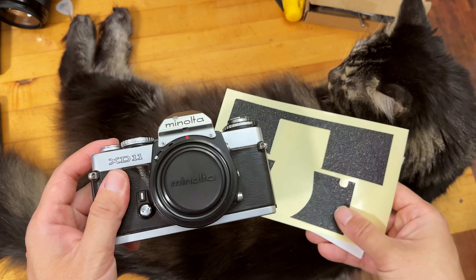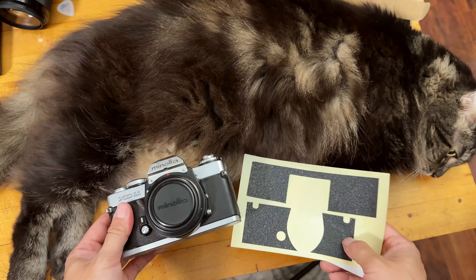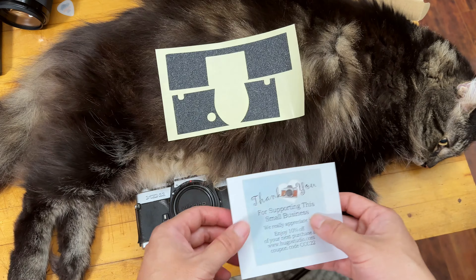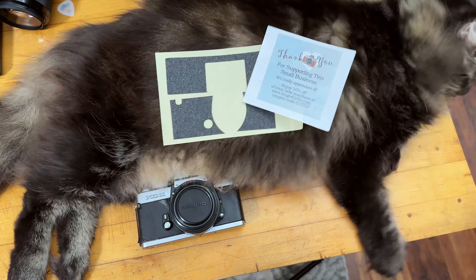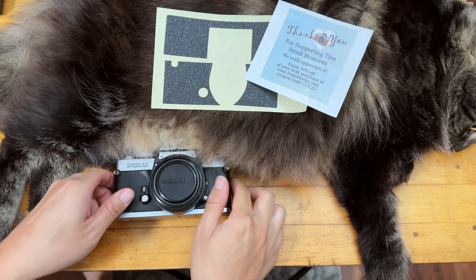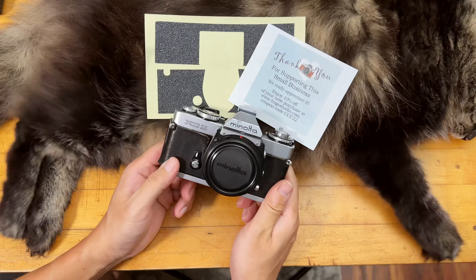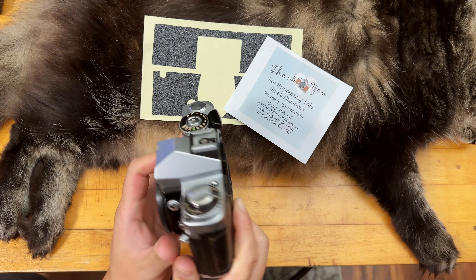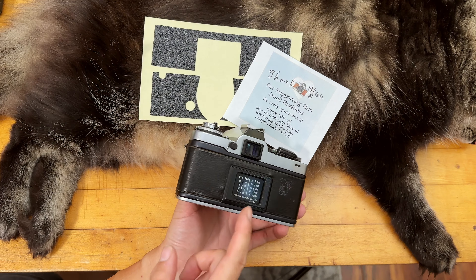We're going to go through replacing the cover together — this is my first time doing it, so bear with me if I mess up. At least we can learn together. The XD11 and the XD series are actually known for having very bad and shrinking fake leather covers. A lot of Minolta cameras have this problem because of the leather or the glue they used, which deteriorated over time.